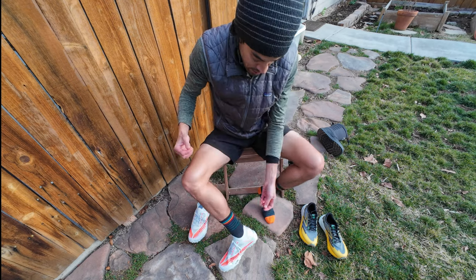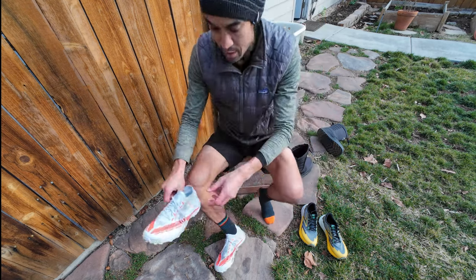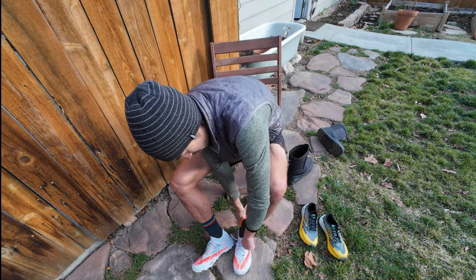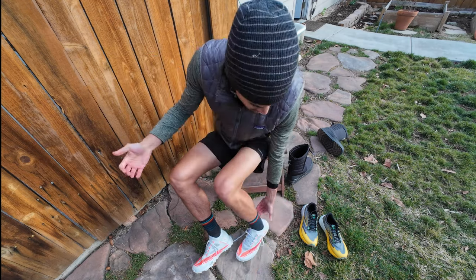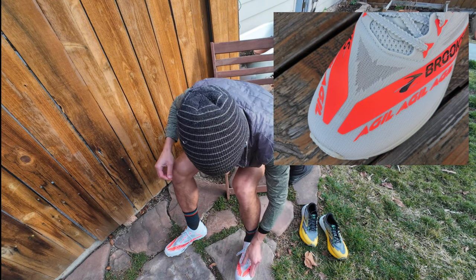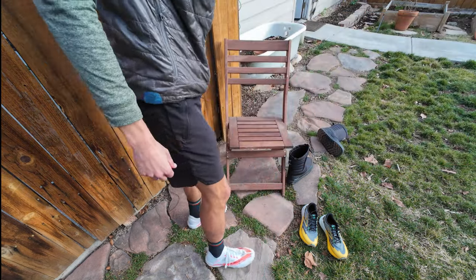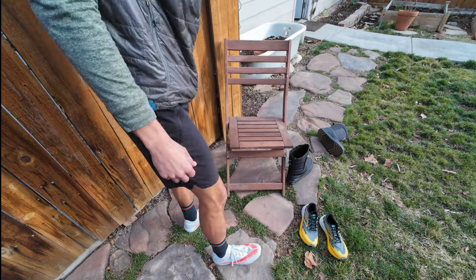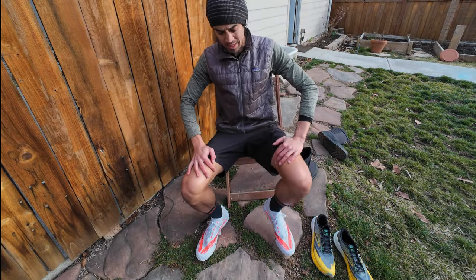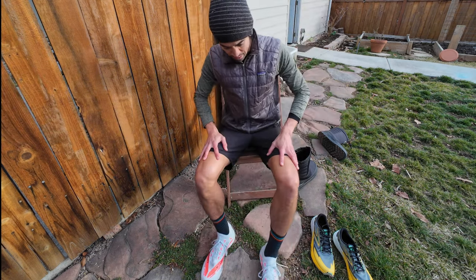Wow, they feel great. Look at this collar — all the way around, the knit collar is completely sealed. That seemed pretty easy to get on; I thought it'd be a little harder to wiggle these in. Tight knit collar, nice width in the forefoot — they feel really great up front, a little space on the side. Heel hold feels really good. These feel pretty awesome, I'm not going to lie. This might be one of the best fitting shoes straight out of the box that I can remember.